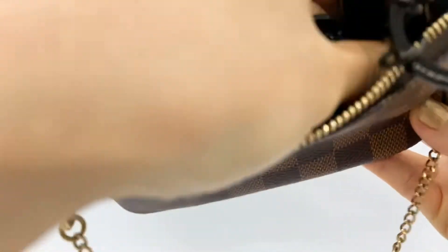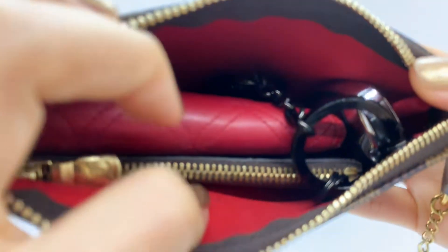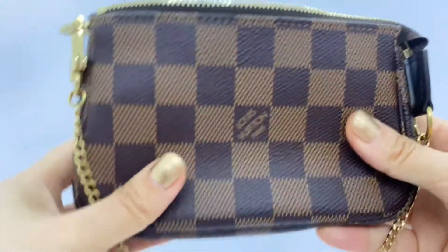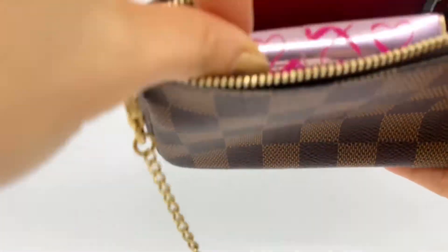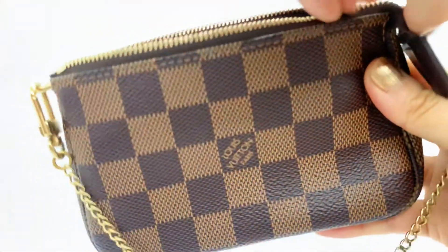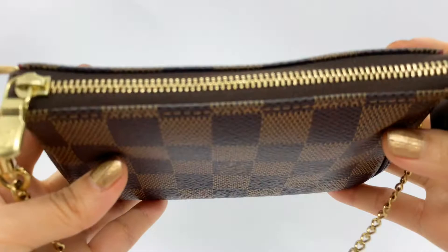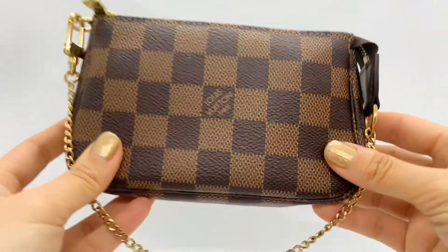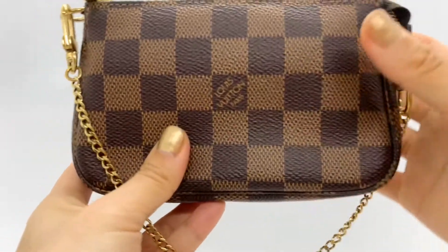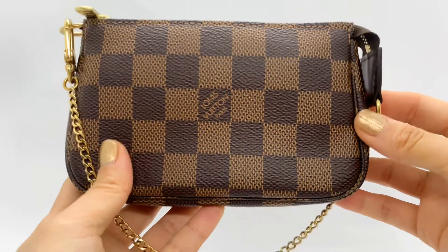I put the key pouch at the end of this corner right here, and put my lip balm on top of it. Let's close it. Very compact and nice — you can use this one as a little clutch or handbag.